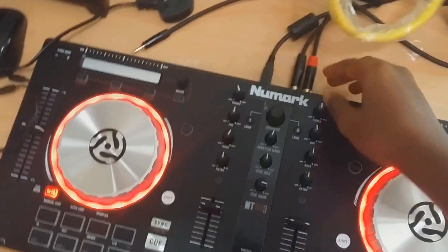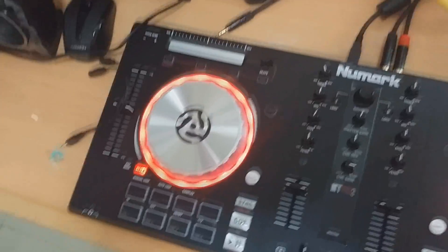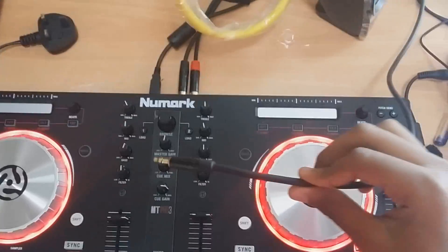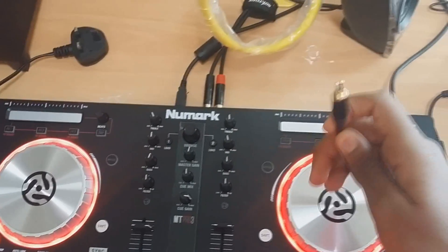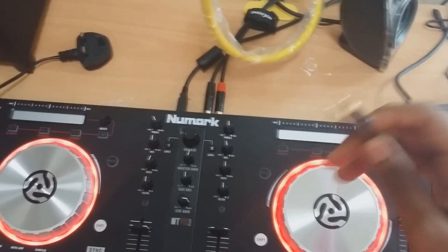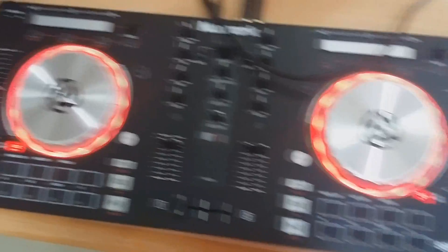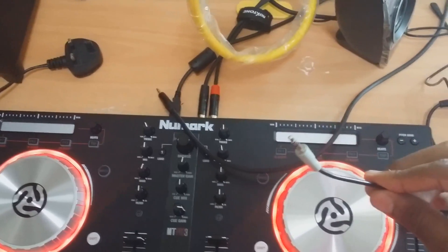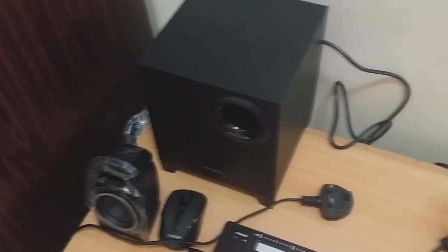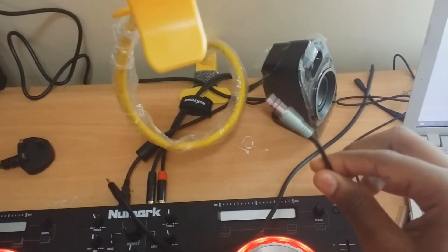We also have an RCA cable to an AUX cord end right here. As you can see, it's an RCA cable to an AUX cord end — you can find those in the market anywhere. And finally, we have a normal AUX cord, which is mainly connected to your PC speakers. You just need the PC end that you're going to find in most PC speakers.